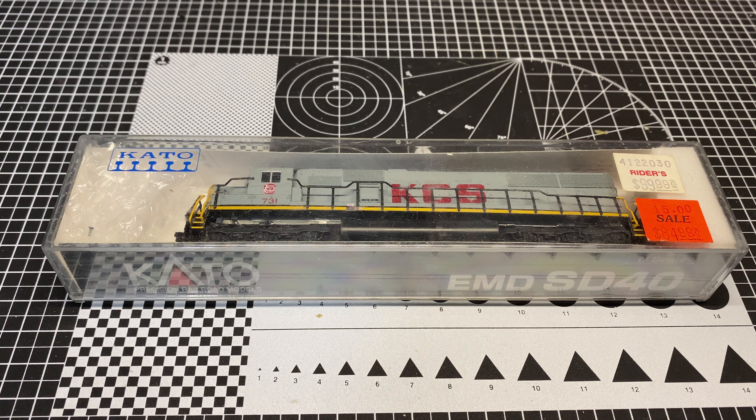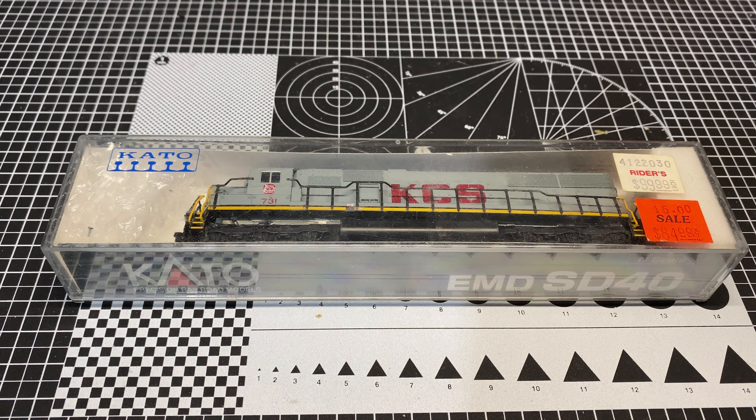Howdy folks, welcome back. You are tuning into another Will It Run episode on Trains with Shane. This is actually a unit that was supposed to have been done last week, but it arrived a little bit too late to get the video put together and recorded, so we did the E6 video instead.